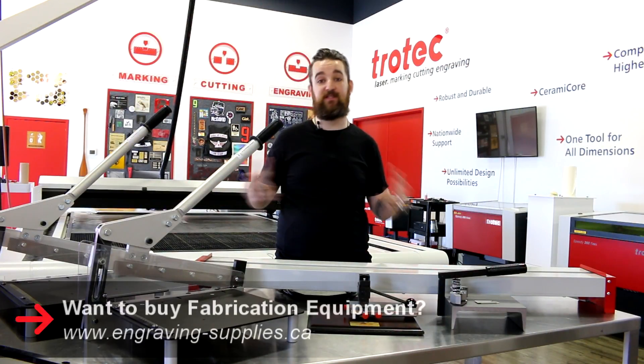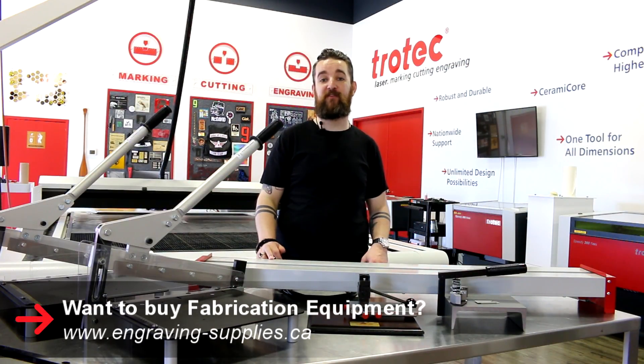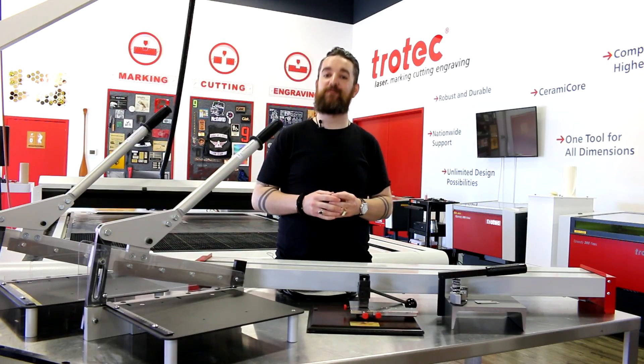Thank you so much for watching. You're sure to see these different pieces of equipment pop up in our videos from time to time, but if you have any questions be sure to leave them in the comments below. Like and subscribe and we'll see you next time.